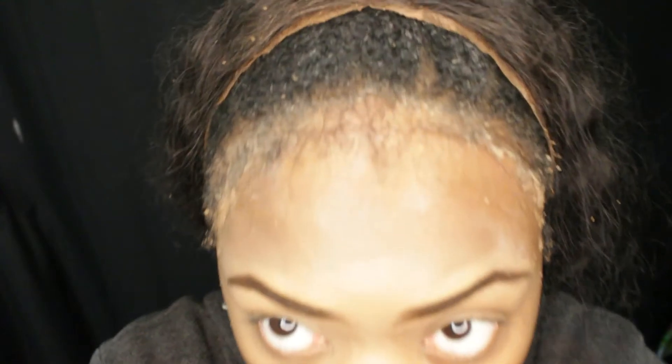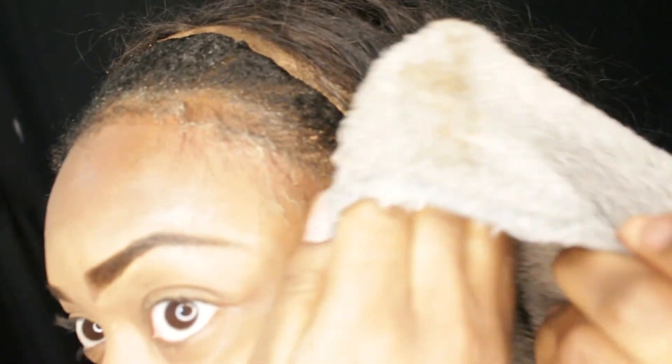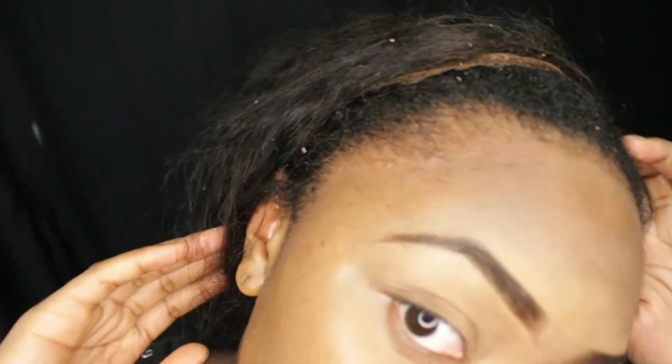I did this a total of two to three times through the three steps — water, conditioner, and olive oil. Right there I'm showing you that I took a dry part of the washcloth and I'm basically wiping the glue out of my hairline, and it's coming right out as you can see on the washcloth.